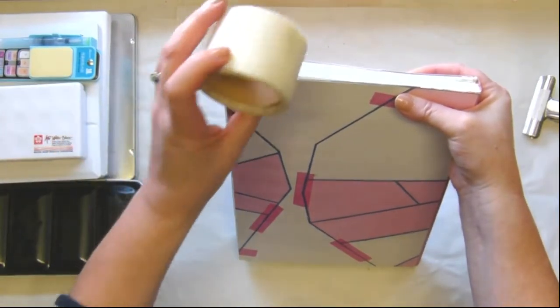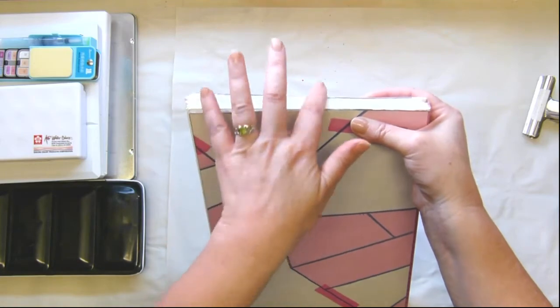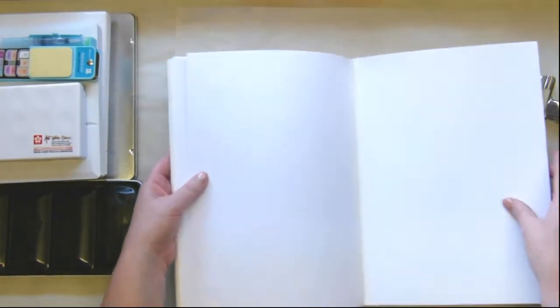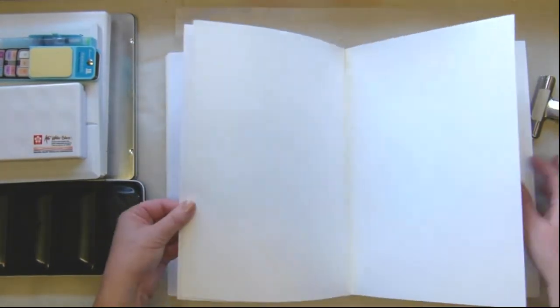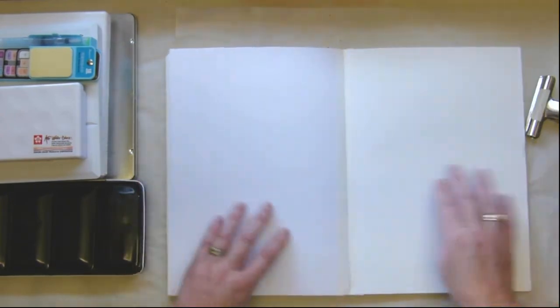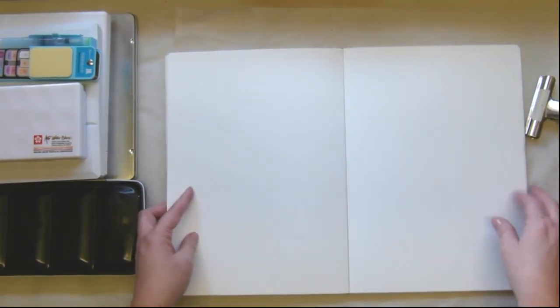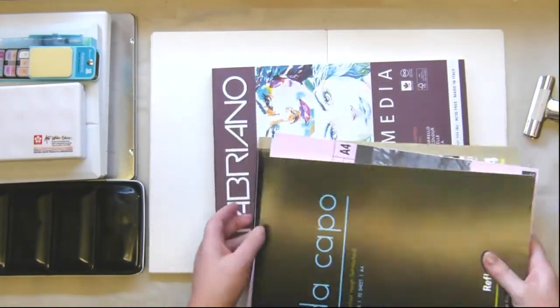I also tried adding in some mesh, because essentially what you're trying to do is get the glue to stick to the paper. But because the paper isn't quite even, sometimes they don't all stick — as I am witnessing with some of my papers falling out. I've put tape down on some of them, in fact all of them, to make sure they don't fall out. It's something I had so much fun making. I put all sorts of papers in here, mainly watercolor paper. I have quite a few pads — I go ballistic and buy a whole bunch of stuff.